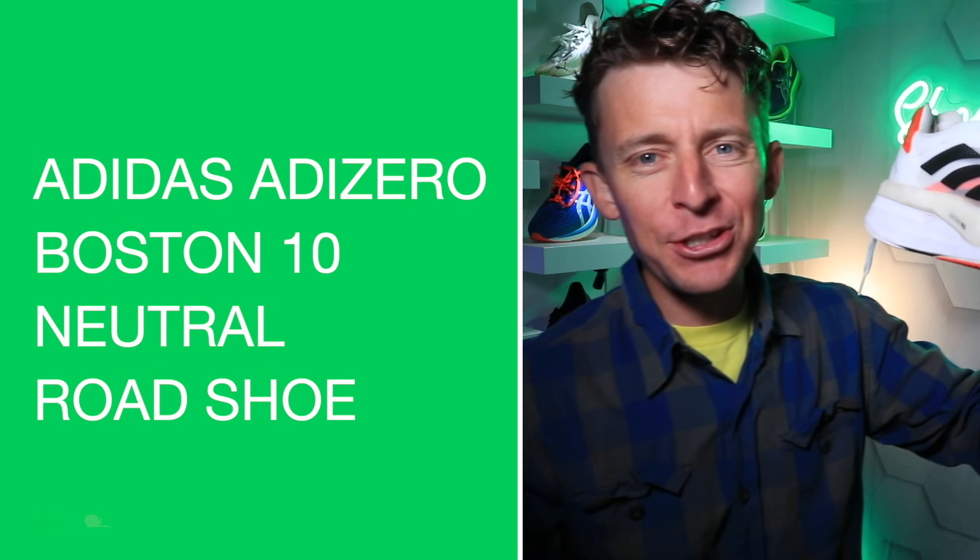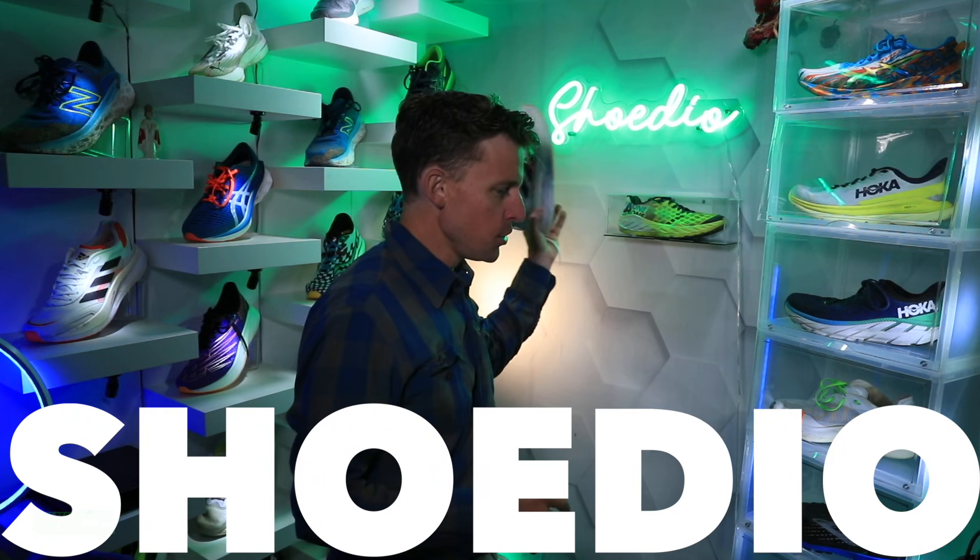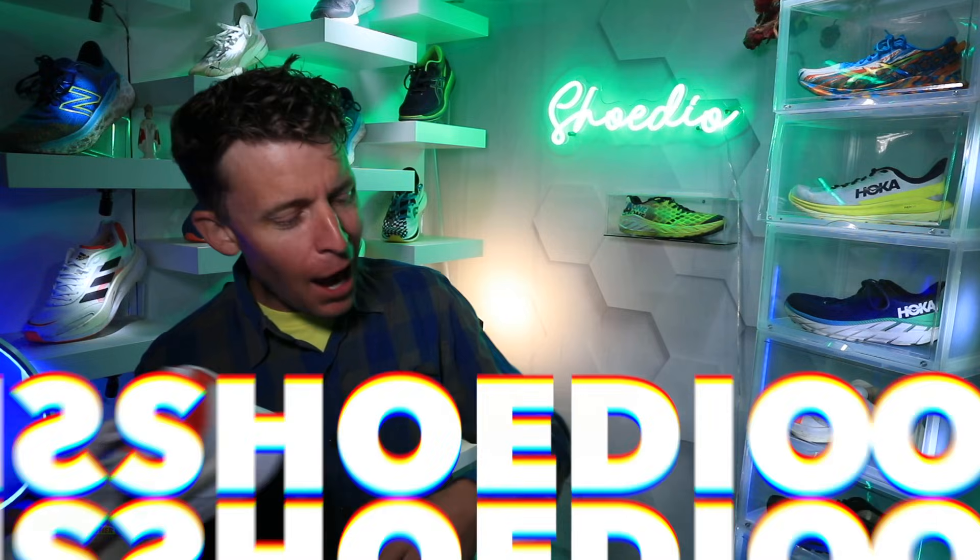Adidas Boston 10 in for testing in the studio shoe studio. How are we doing? Another shoe in for testing. I'm a bit confused by what's going on in the Boston lineup, I'll just say right now.